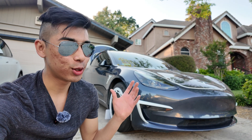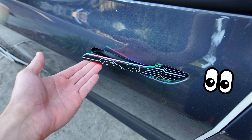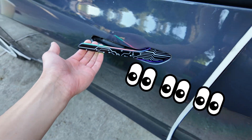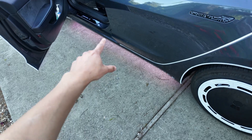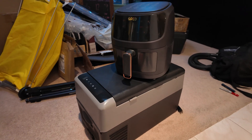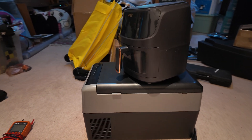Have you ever thought about powering some external accessories for your Tesla? This could be anything like auto-presenting door handles with color in them, as well as some neat, unique underglow. That takes a lot of power. You can even power a refrigerator and an air fryer at the same time while having the underglow on and more.